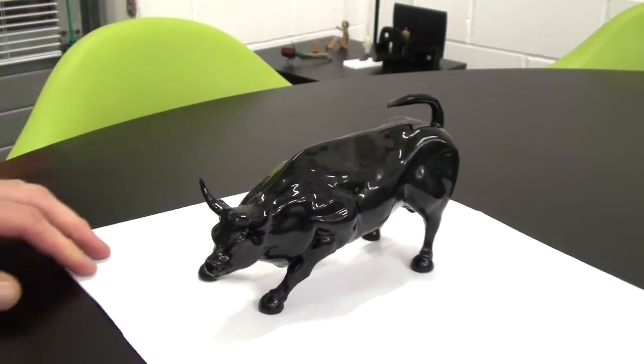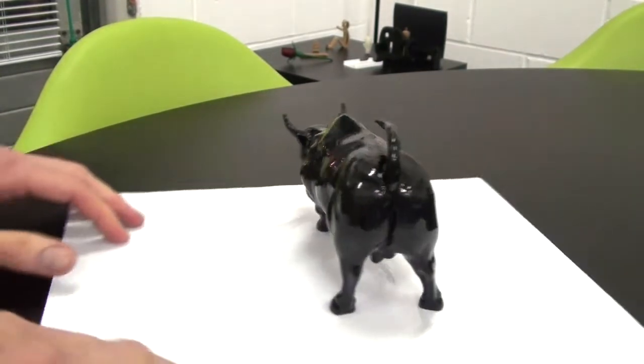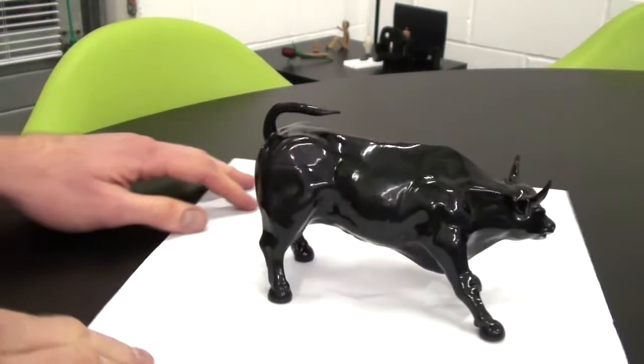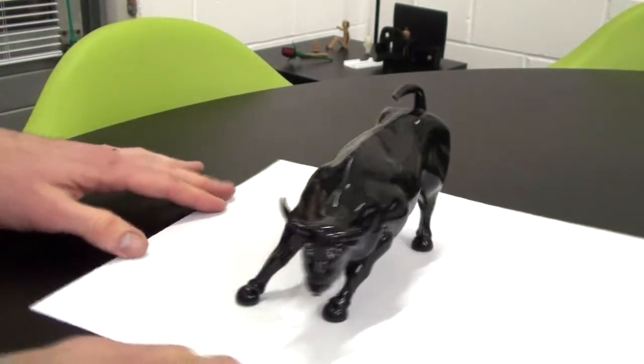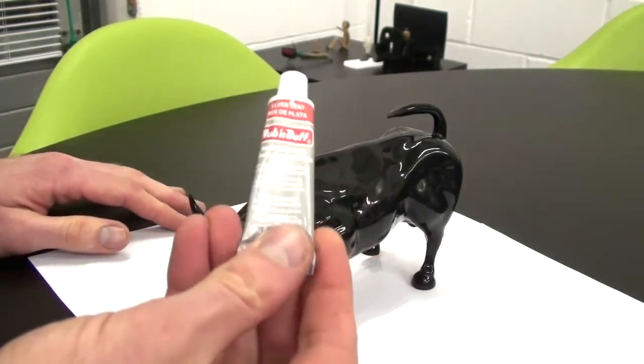Here's our charging ball print which was printed on the Zortrax M200 in black Z-ABS. It's been treated with acetone vapors to produce the nice gloss finish you can see. The next thing we'll do is add the silverleaf rub and buff.